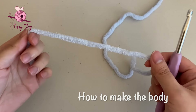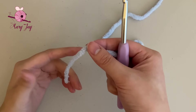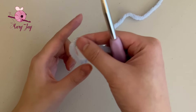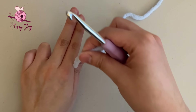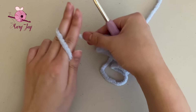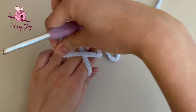We're going to start by making the body of our penguin, so grab the color that you want to use as the main color. I'm using blue for mine. We're going to make a magic circle. Start by pinching the yarn between the thumb and pointer finger of your non-dominant hand, then wrap the yarn across the pointer and middle finger in an upward direction, wrap it around the back, and bring it back down the front, forming an X.